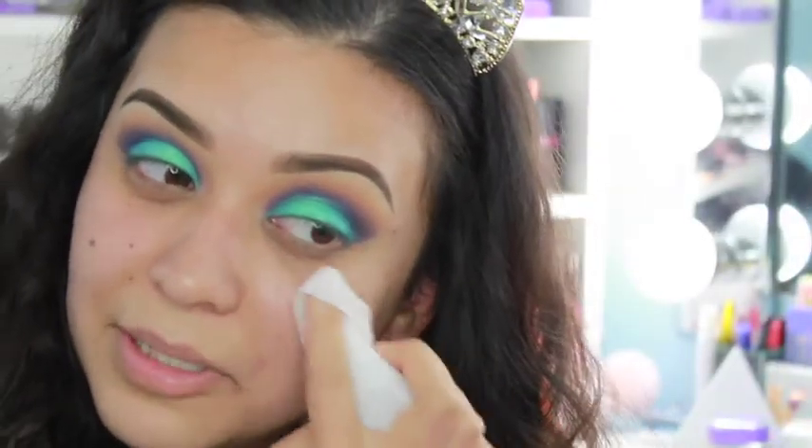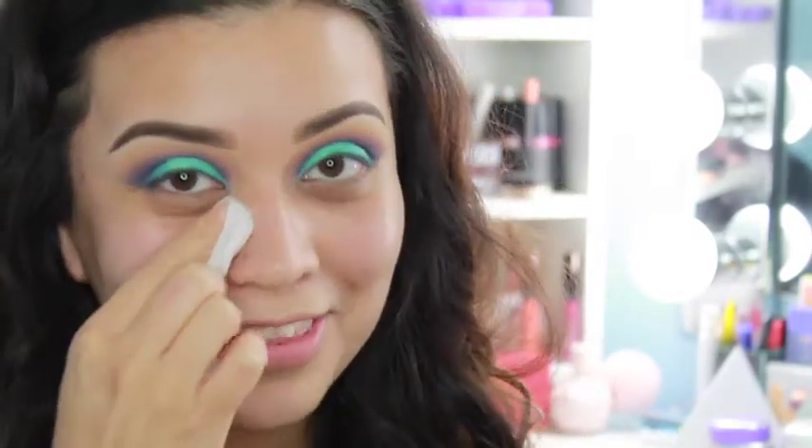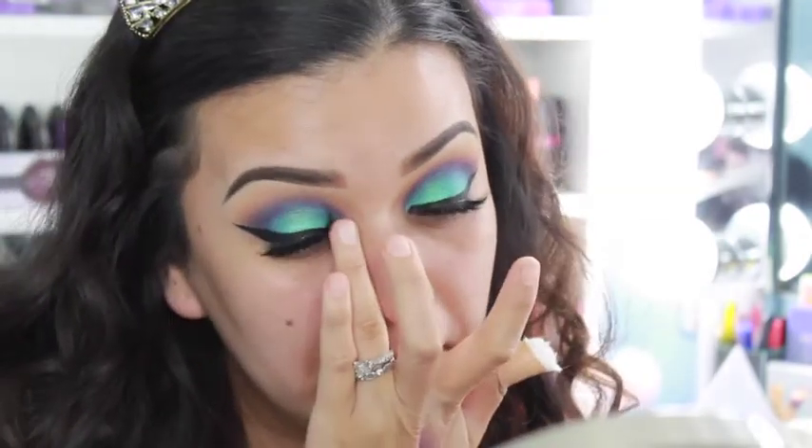Now I'm just cleaning up a little bit of the fallout — shockingly I didn't have much, which is a really really good thing. Now I'm going to pop on a liner and some lashes and I'll be right back. I'm back — check out these lashes! They are the Lily Lashes in the style Hollywood.